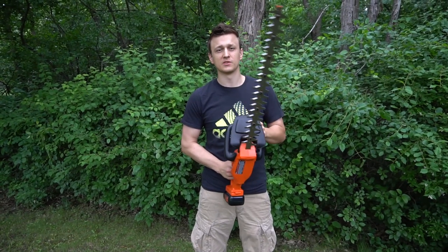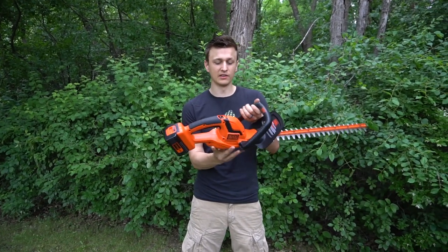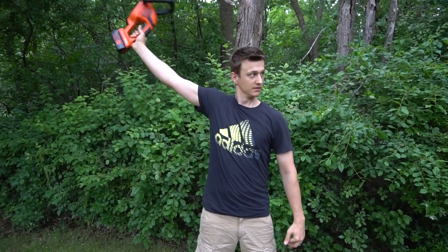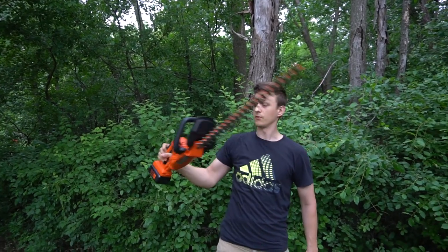This one came with a four-year warranty. It was about 140 bucks on Amazon. It's super simple, very lightweight. I mean you can hold it out stretched real easy. Very, very light. I love that. A gas powered one is heavier, you can't really do that with it.